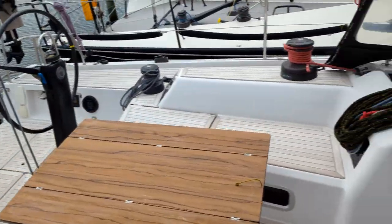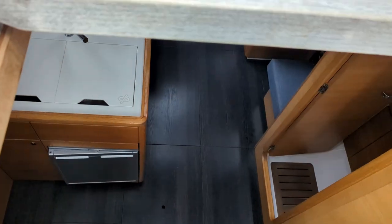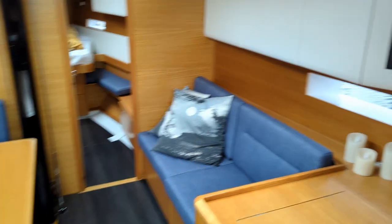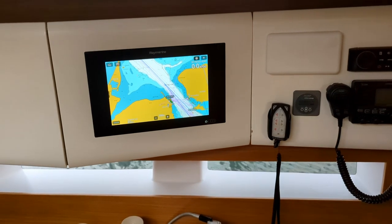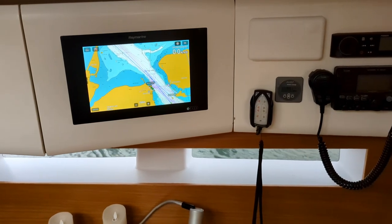And if you go down below just to see the navigation, you come down to a spacious saloon with a lot of space for your family. Down here you have a 12-inch chart plotter as well. From that one you can control the autopilot, you can control the music, and of course all the navigation and all the vital data.